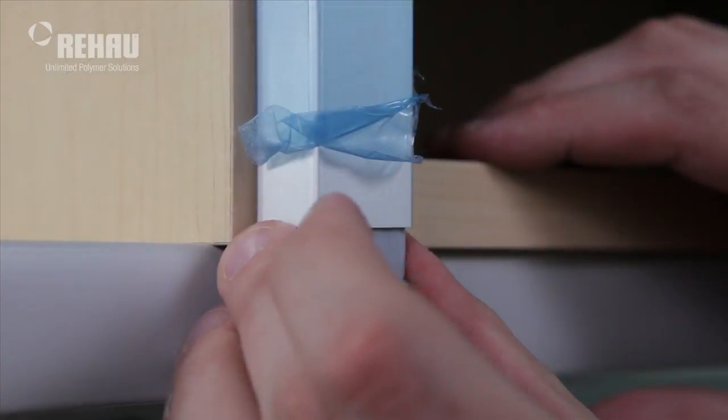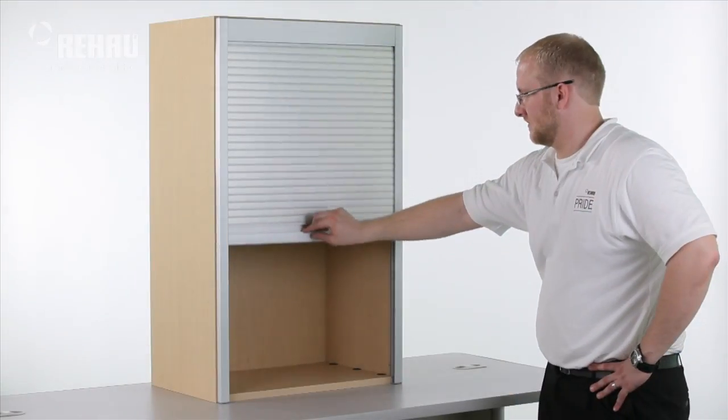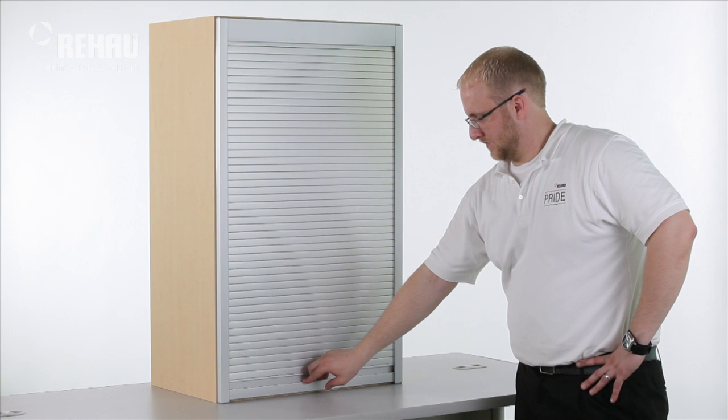Complete installation by connecting the bottom end caps. If necessary, remove any protective film. Your C3 system tambour door is ready for use.